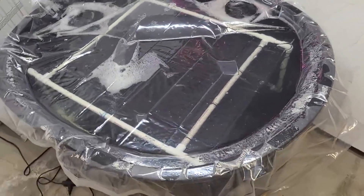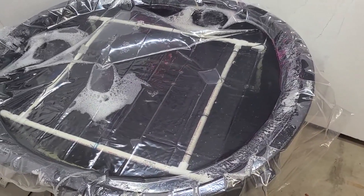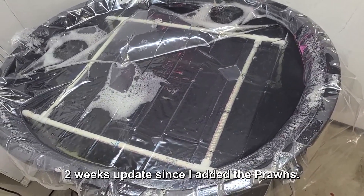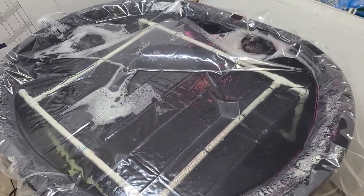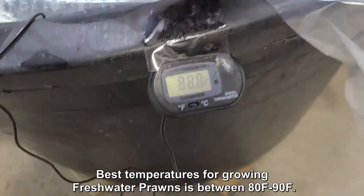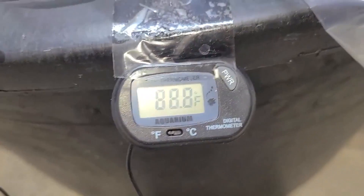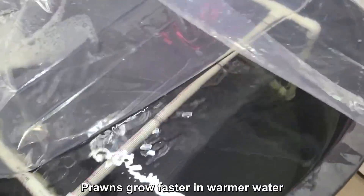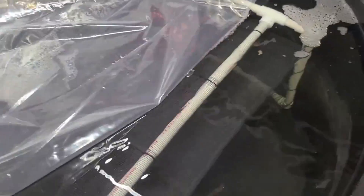Hi guys, it's been about two weeks now since I stocked the 28 prawns in this 100 gallon stock tank. I'm going to give you an update. The temperature in there is currently 89 degrees. Let me open this up here — the plants are doing pretty good.